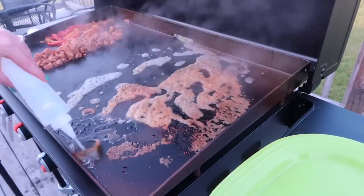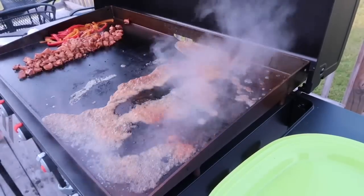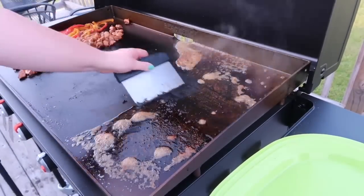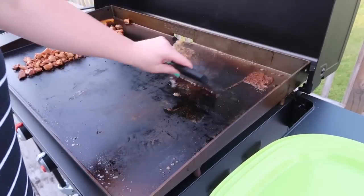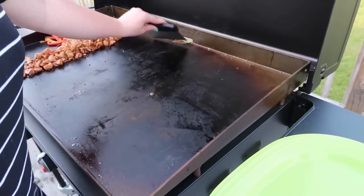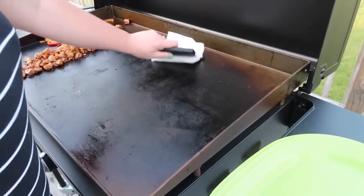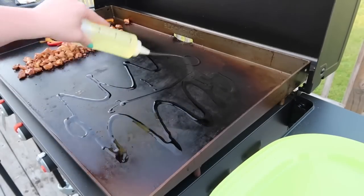There was a lot of teriyaki sauce burned to the grill and I didn't want it to affect my quesadillas, so I decided to do a quick little deglaze. I squirted on some water, let that steam off, and used my bench scraper to scrape up the hard bits and shove them back in the grease trap. I also went in with a paper towel and gave it a quick wipe down.